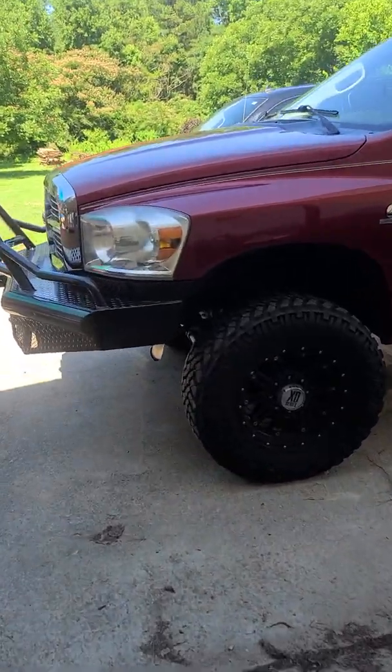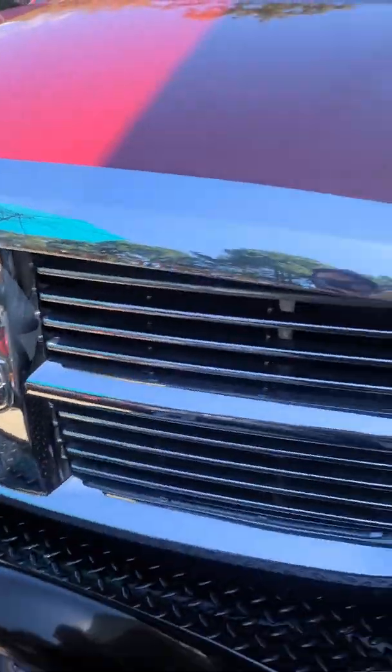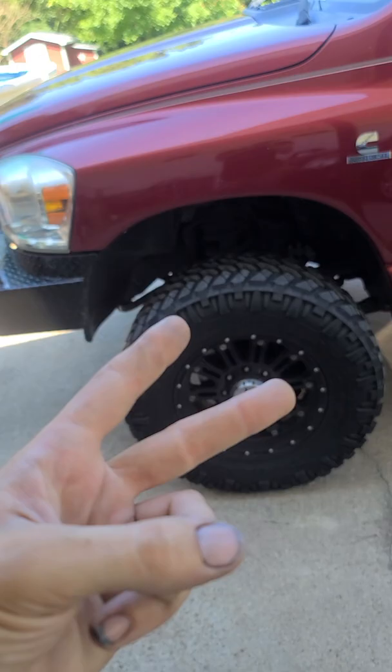What's going on guys? I got a short video for y'all. Had a check engine light come on — it was for the CCV filter restriction, and the crankshaft position sensor wasn't reading right.